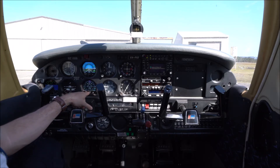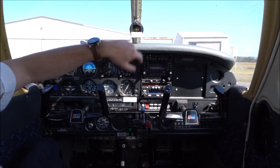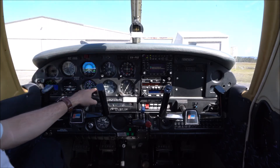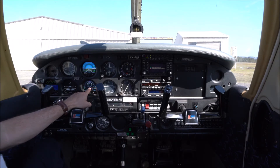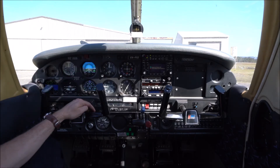Before flight we reset the direction indicator to indicate the correct heading, slaving it to the magnetic compass up above. The magnetic compass is always accurate as it gets its information from the magnetic north pole. However it suffers from acceleration and turning errors in flight, so it's not very stable to read. The heading indicator is stabilised by a gyroscope and is much easier to read in flight, but it needs to be recalibrated with the magnetic compass at regular intervals.